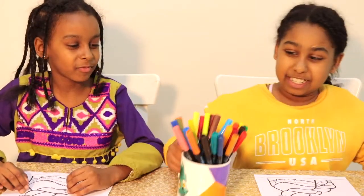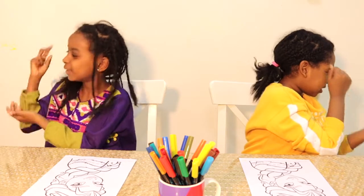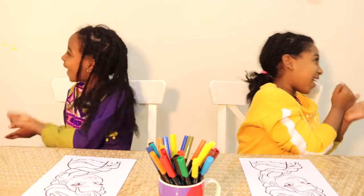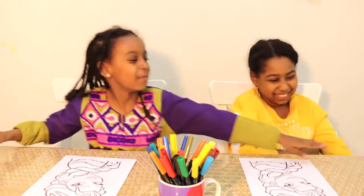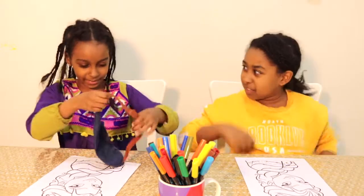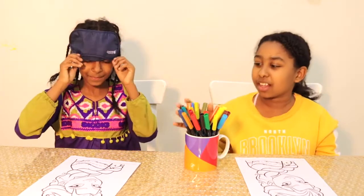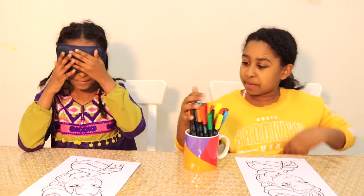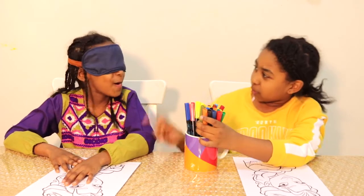Rock, paper, scissors, shoot. Rock, paper, scissors, shoot. Yeah! Time to rock the paper. Don't cheat. Are you cheating? No.